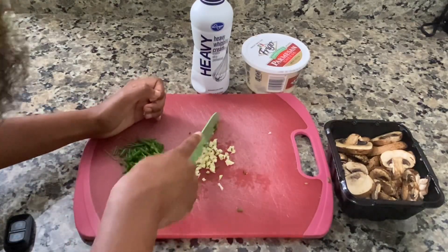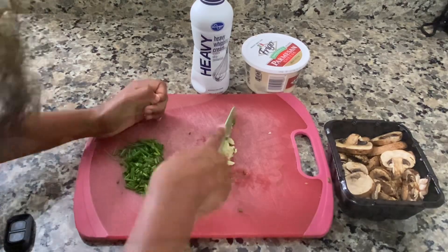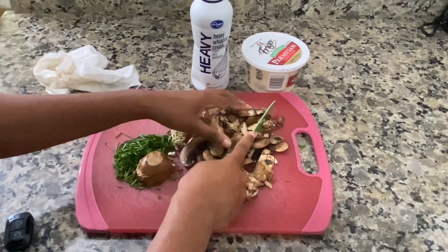Excuse my awkward cutting in this video — I was filming and for some reason I just could not get comfortable. I was cutting with the wrong hand and I didn't realize it until after I started filming, so don't judge me.